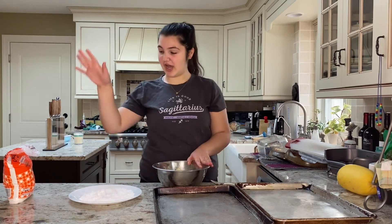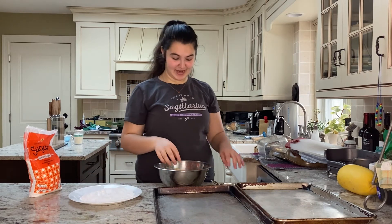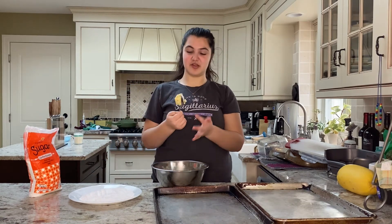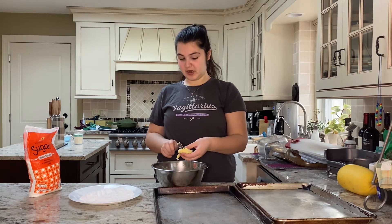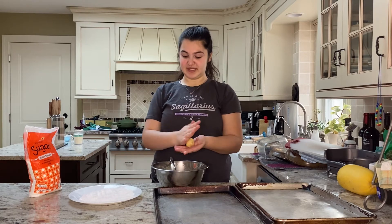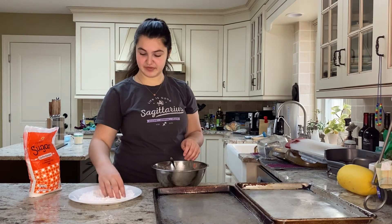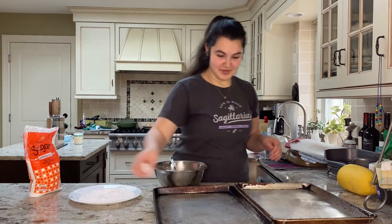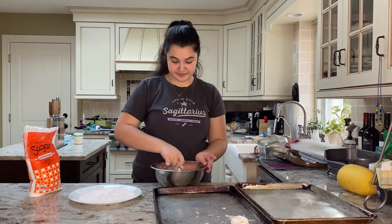I put some powdered sugar — or confectionery sugar, they're the same thing — onto a plate, and now I'm going to scoop my dough using just a teaspoon. You can make them as big or as small as you want. Scoop them into a ball — this is why it's important to put it in the fridge first, because otherwise it can sort of fall apart. Roll them in the powdered sugar, put them on the sheet, and just press them down a little bit. You don't want to squish them down too much; they will expand on their own, but just flatten them out a little bit.